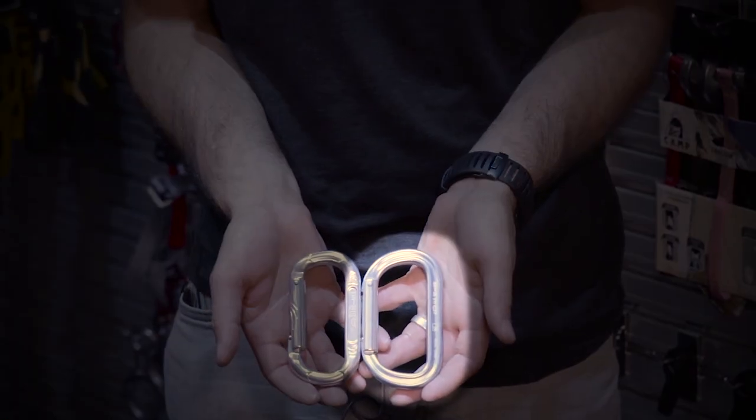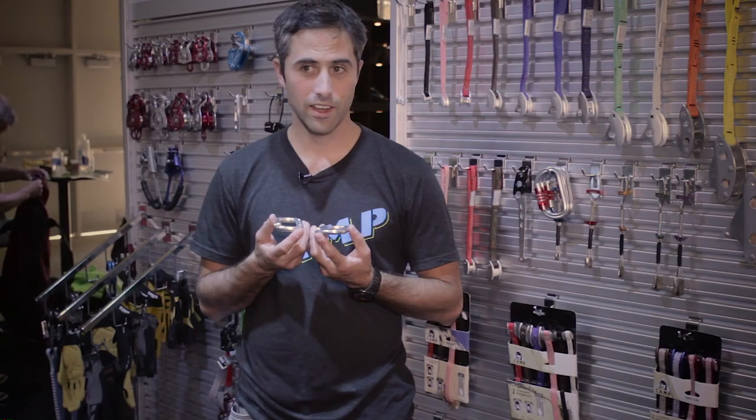The new Oval XL is obviously bigger — it is one gram lighter and four kilonewtons stronger than the current oval.